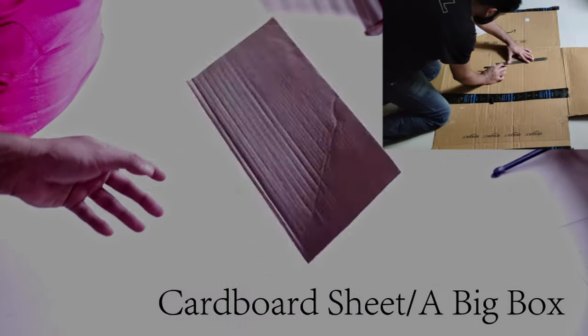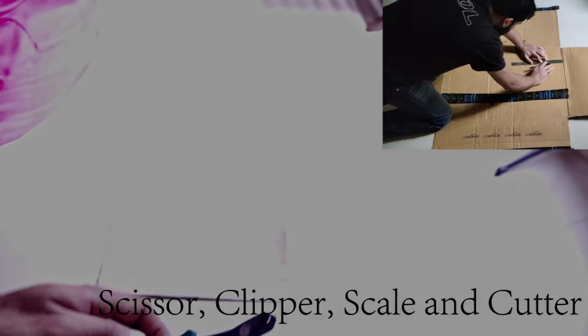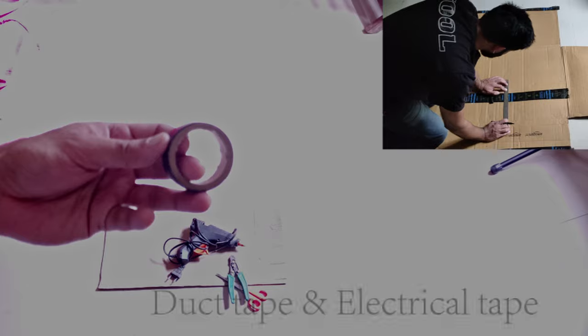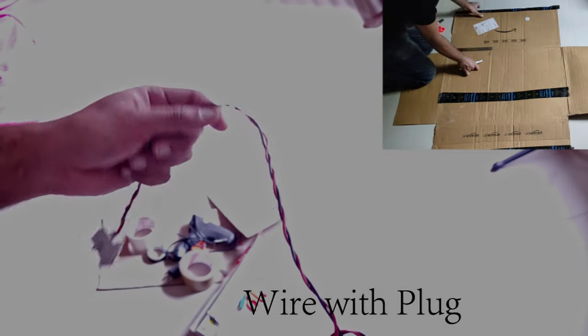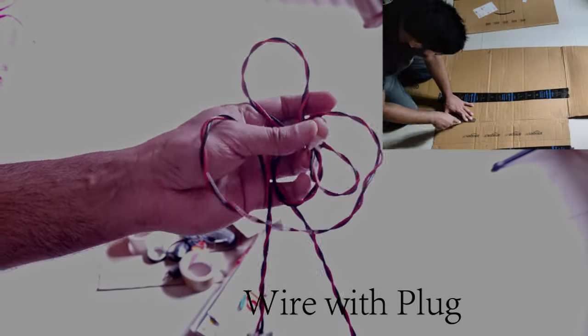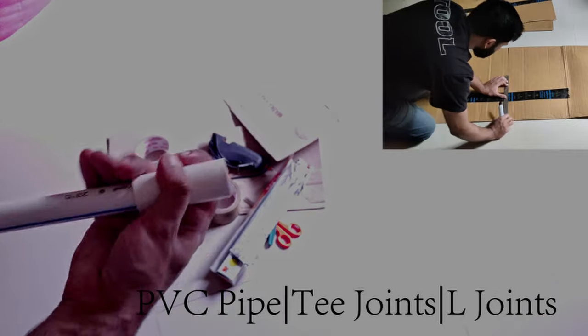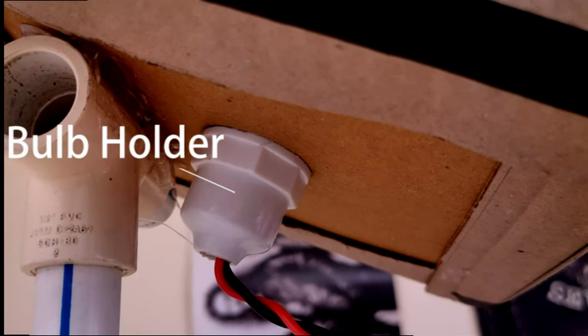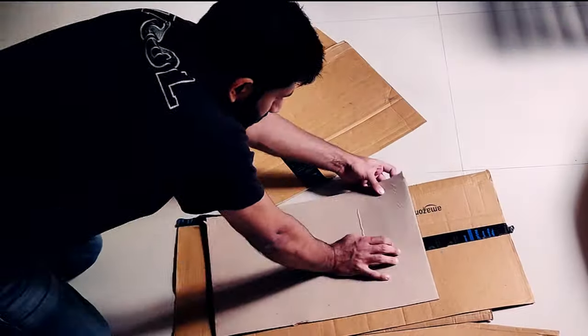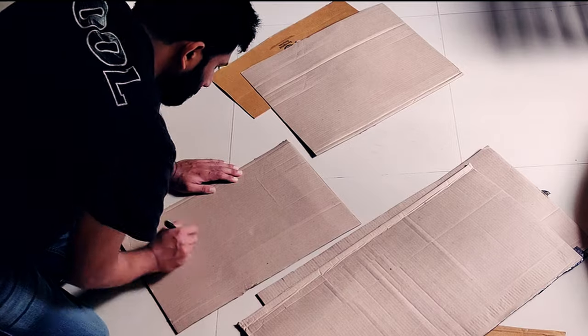For this we'll need a big cardboard box or six cardboard sheets of 40 by 40 cm dimension, a scale, scissor, clipper and cutter, a lot of glue and a glue gun, electrical and duct tape, a long wire and a plug, sheets of aluminum foil, a 10 feet long PVC pipe of minimum 2 inch diameter, 10 T joints, 6 L joints, a pulp holder, and a few sheets of butter paper.